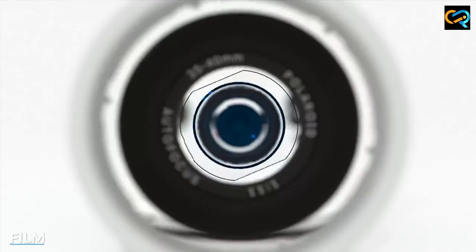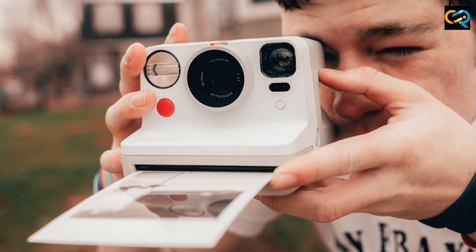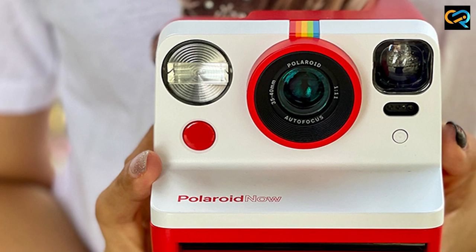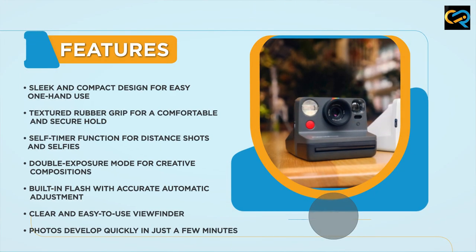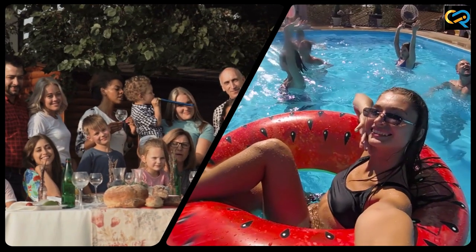The Polaroid Now uses the same type of film as the Polaroid 600, which means you can use your existing stock of film with the camera. The camera has a built-in flash that adjusts to the lighting conditions of your environment, ensuring that your photos come out clear and bright. The camera's autofocus system ensures that your photos are sharp and clear, while the self-timer function allows you to take photos from a distance, making it perfect for group photos or selfies.